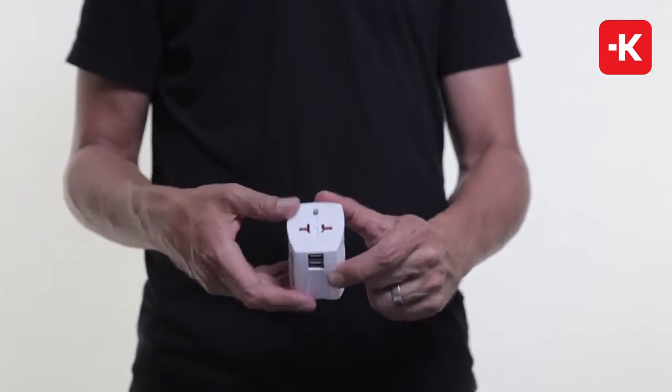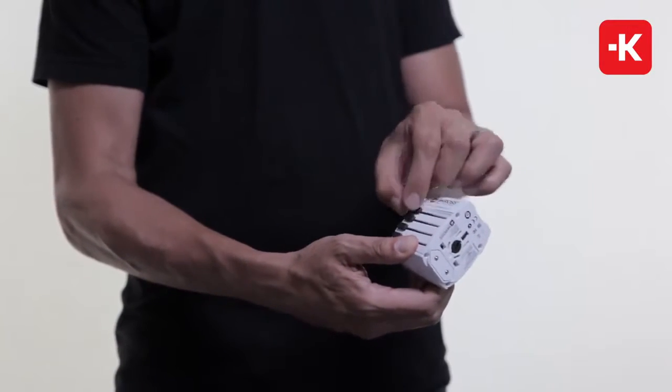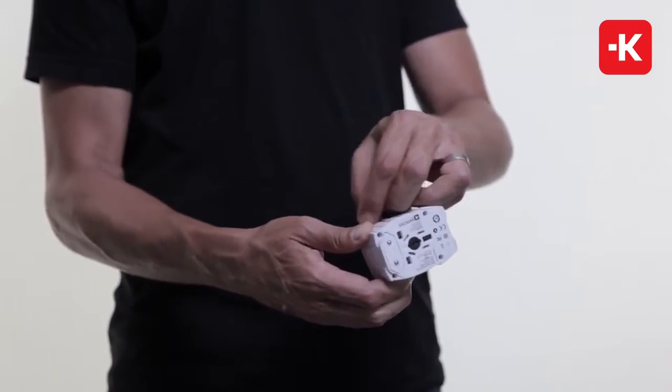This is the World Adapter Move USB, and it's great when you're traveling with two-pole and USB devices. It plugs in from more than 150 different countries very easily. The patented slider system with the release button immediately gets you access to the US, to Australia, to the UK, or to Europe.